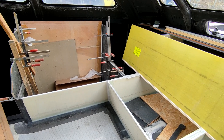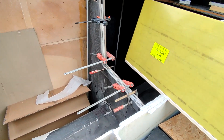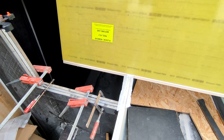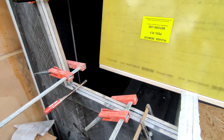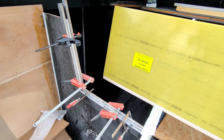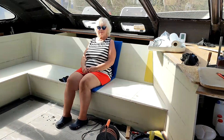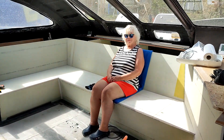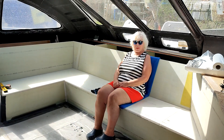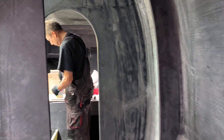Our sofa in the living room is taking shape. Here I am laminating the seat in the rear cabin.